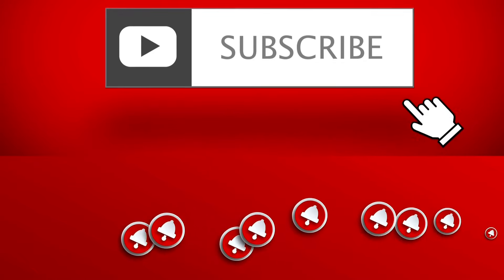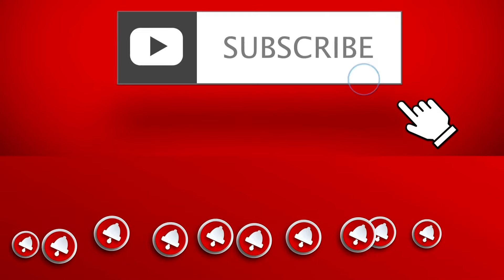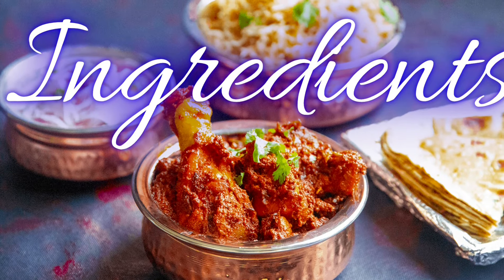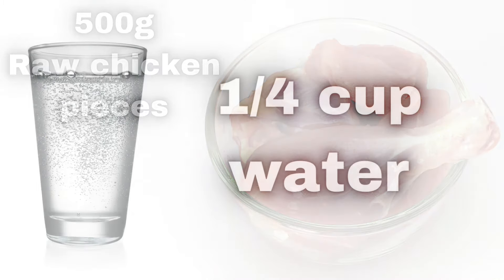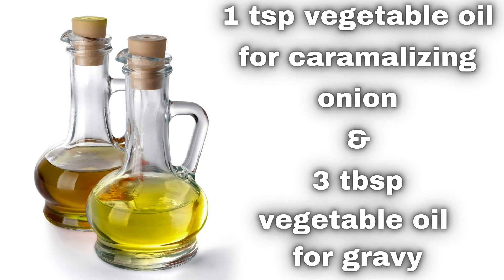But before we start, please hit the subscribe button and bell icon below. Ingredients are: 500 grams raw chicken pieces, 1/4 cup water, 1 teaspoon vegetable oil for caramelizing onion, and 3 tablespoons vegetable oil for gravy.